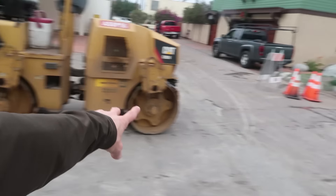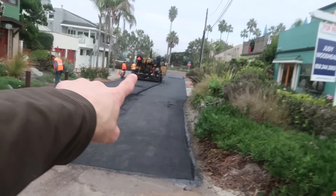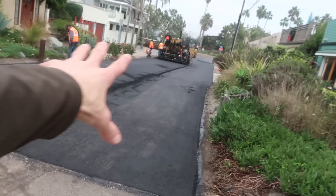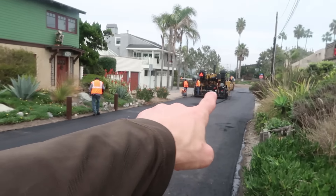There is a roller right there! And then they got a paver going on over here, they're paving this road! This is so cool! The roller's way back there, he's smashing it down! We're gonna go get a closer look!